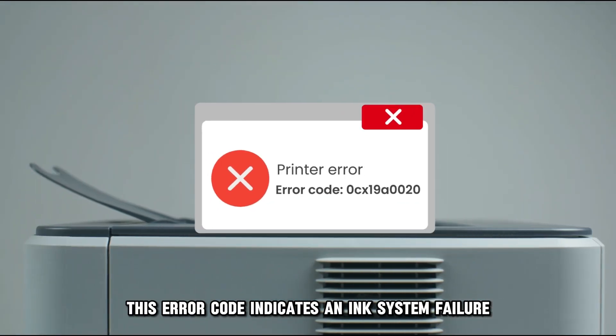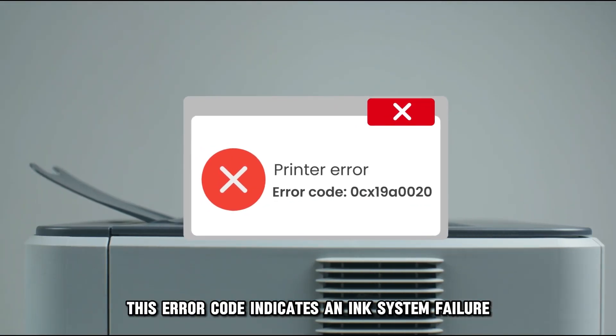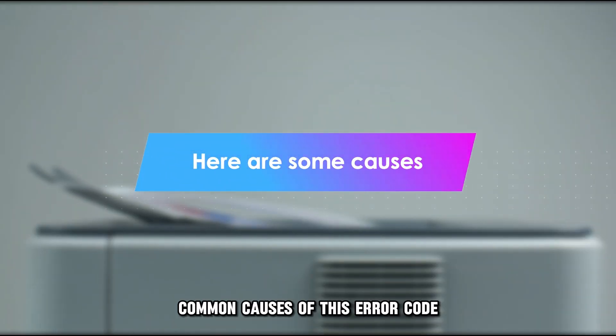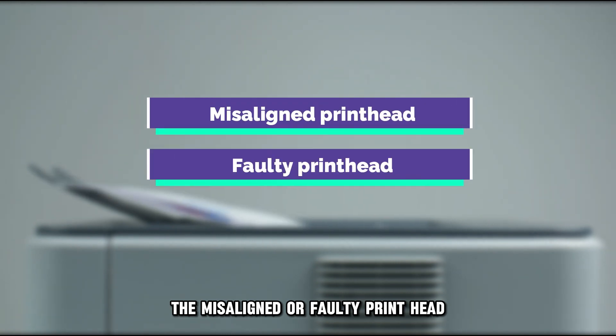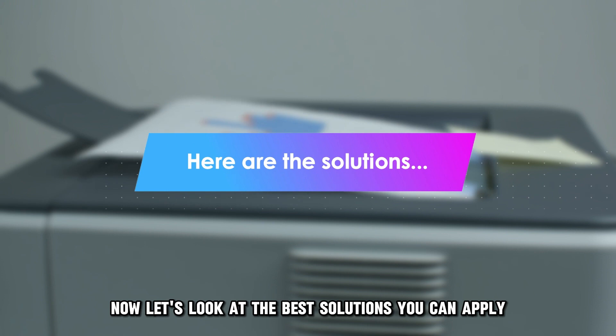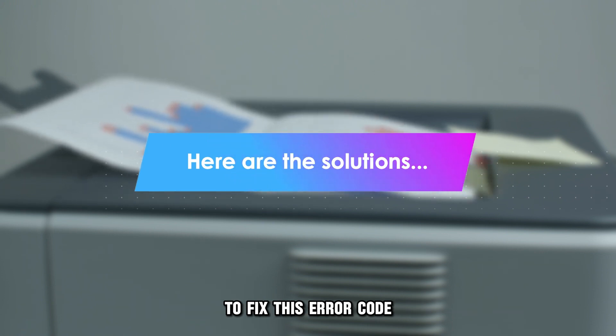This error code indicates an ink system failure. The following are some of the common causes of this error code: a misaligned or faulty printhead. Now, let's look at the best solutions you can apply to fix this error code.